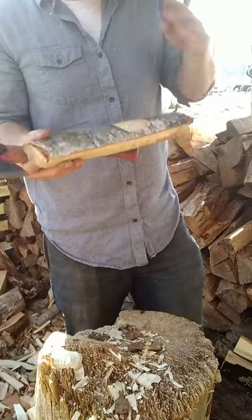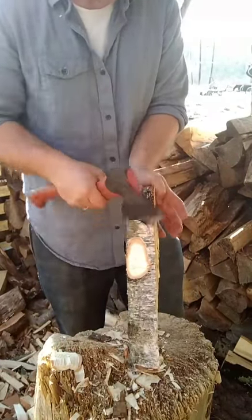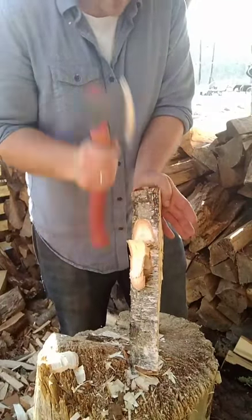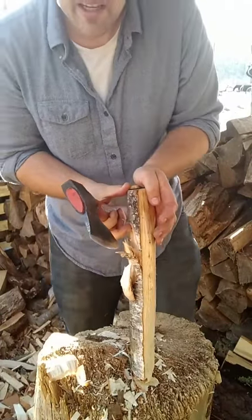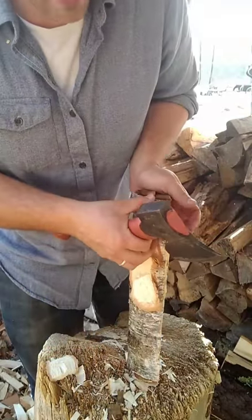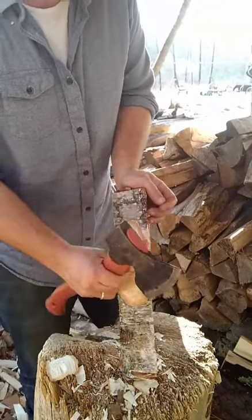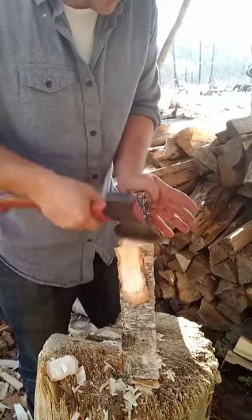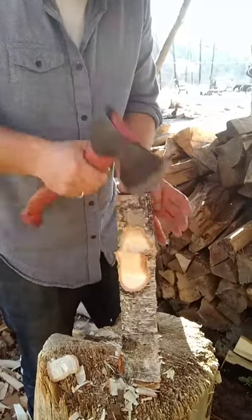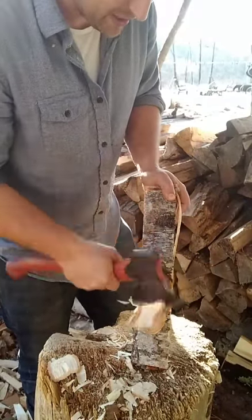Now that I've dug down into that weird bit and realized the grain really isn't doing anything funny, I can walk the crank back up a little bit on this billet of wood. I want to give myself some space between me and where the axe is going to be.